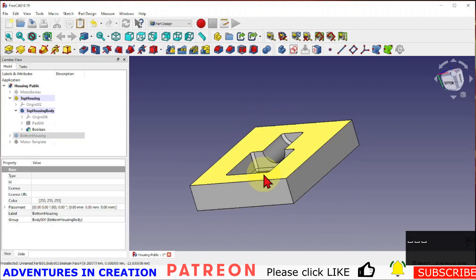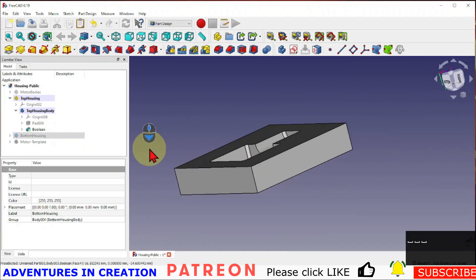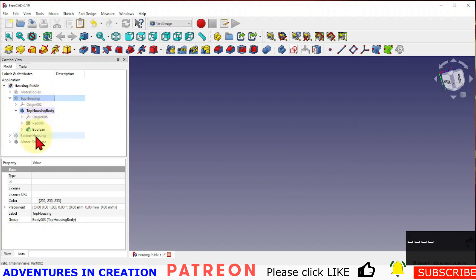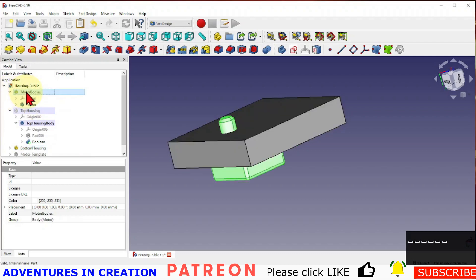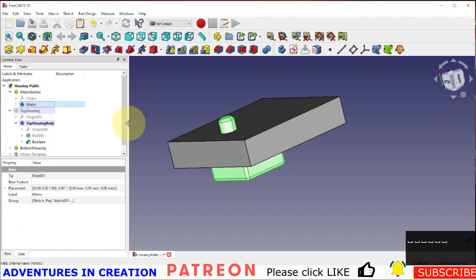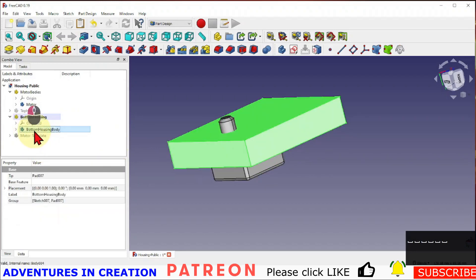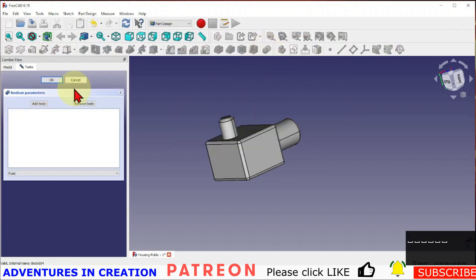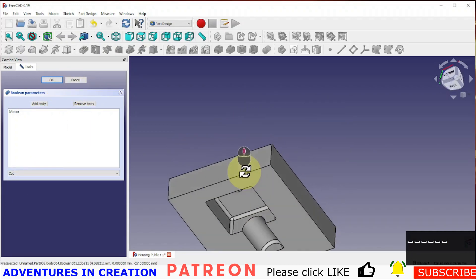Now I'm going to switch off the top housing, switch on the bottom housing and motor bodies. I want just the motor itself. I'll make the bottom housing my current part and active body, do a boolean, add a body, select the motor, and cut the motor from that part — and there you can see we made a cutout.